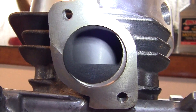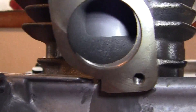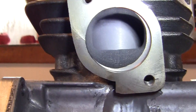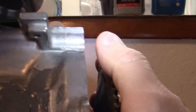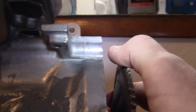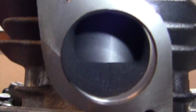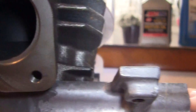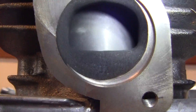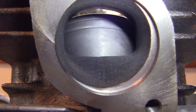Now we're at top dead center, which means our piston is at the very top right here. I'm going to take my hand — I have a dry face right here to turn the crank — and I'm turning it slowly so you can watch the piston go through its full rotation.